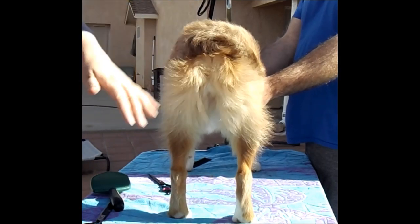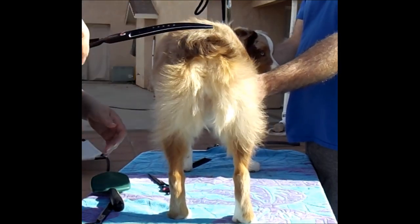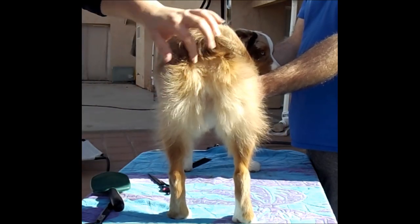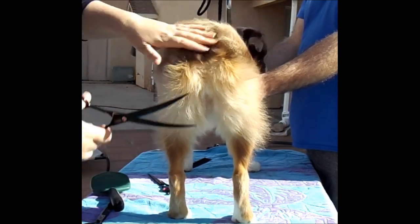For the tail, I'll use my 8-inch curved scissors. You want the classic butt smile of an Aussie.